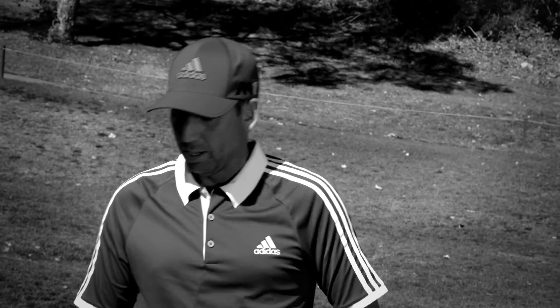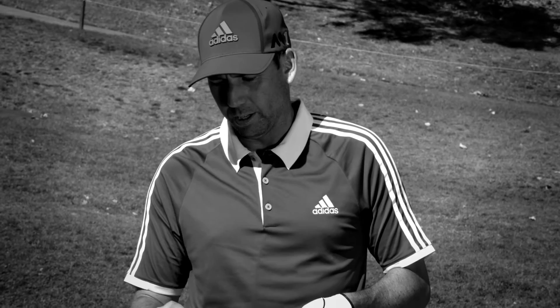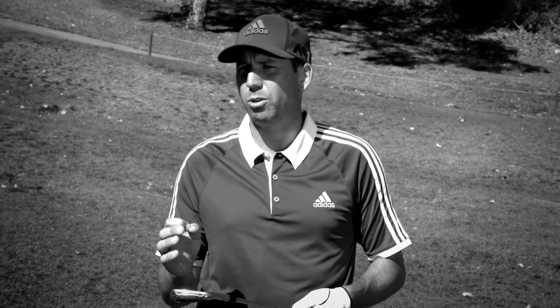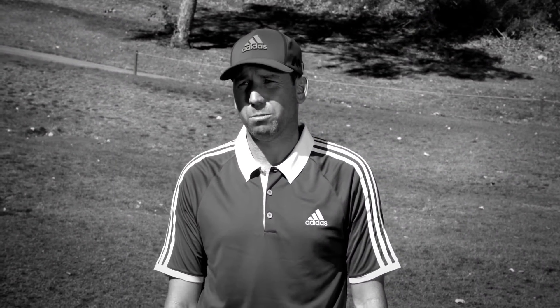I've been very happy with anything that TaylorMade has brought to me, but since they went to the speed pocket and the face slots, I feel like it's giving me a little bit more consistency and playability, which is a great combination.